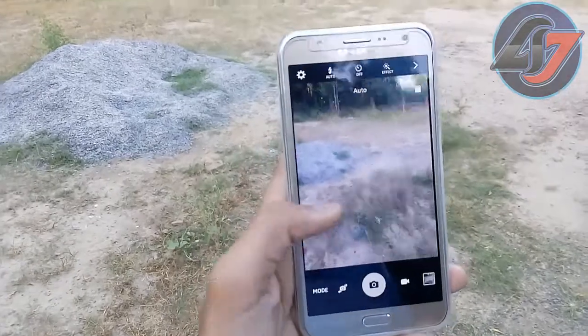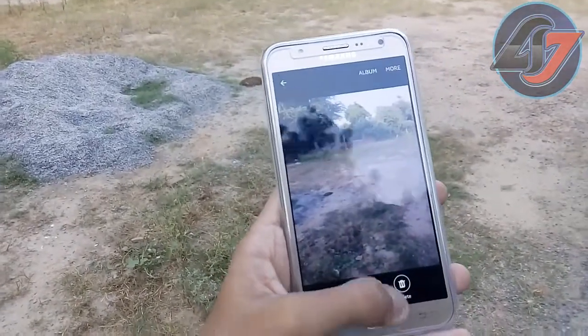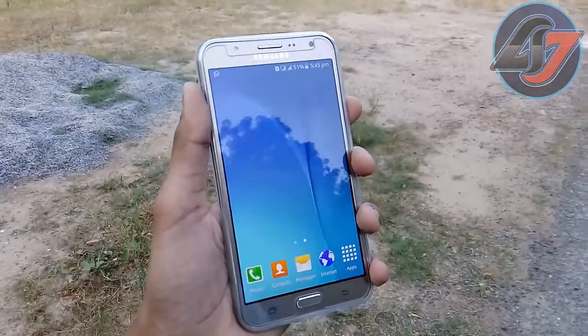So that's a full review of the camera of the Samsung Galaxy J7.